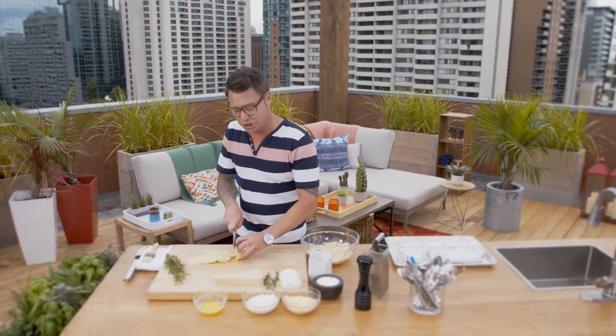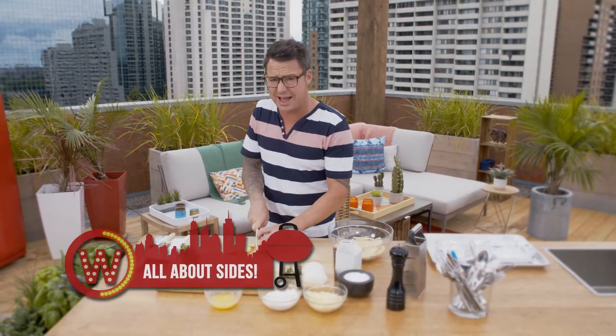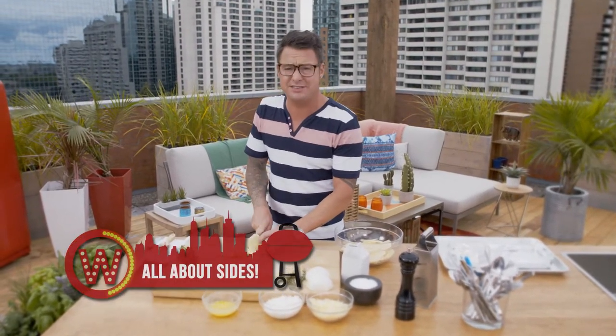Never underestimate the side dish. If done correctly, they can be better than the main. And in the top of that category is my famous cheesy scalloped potatoes cooked on the barbecue and roasted beets.